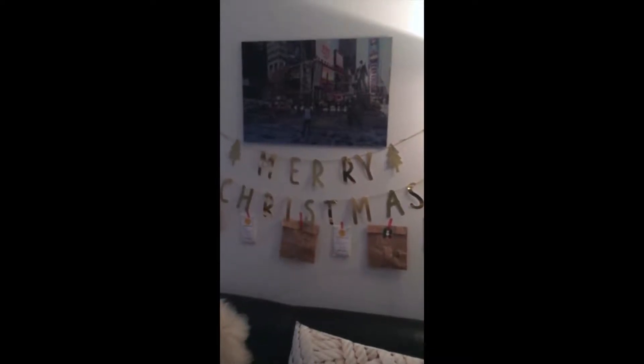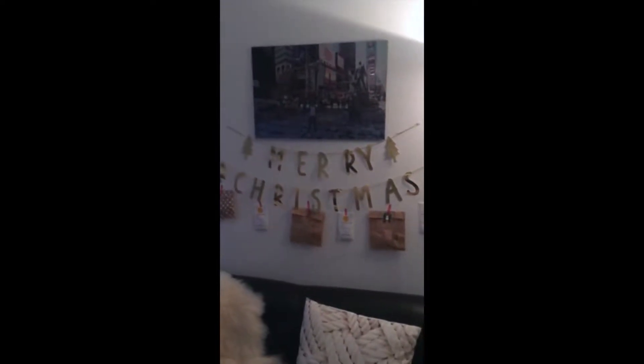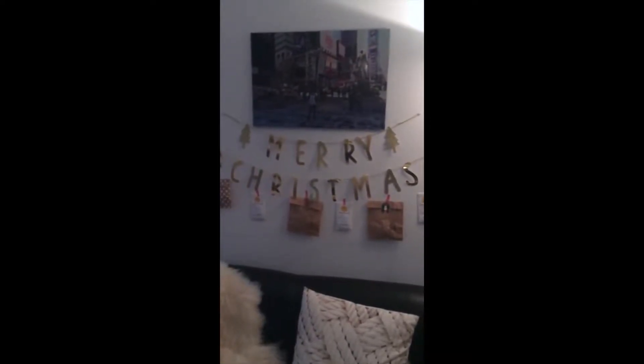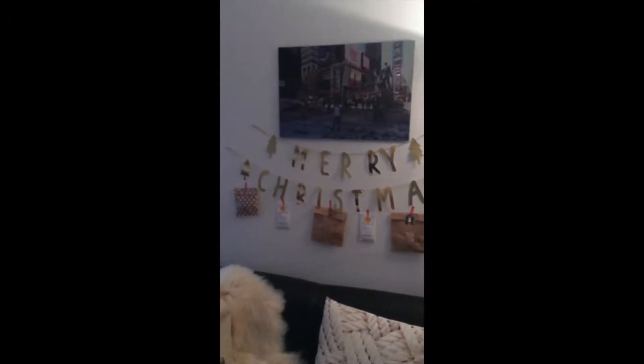I'm not filming my face because I'm not feeling that well today, so I'm just filming my little advent setup for the first three days of advent. The rest of my advent calendars is at my parents' house where I'll be spending more time, so I left the book there and just bring what I need.